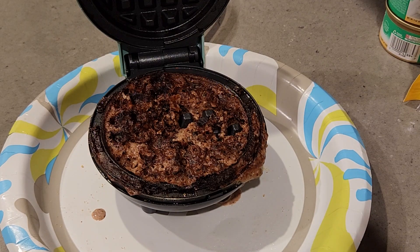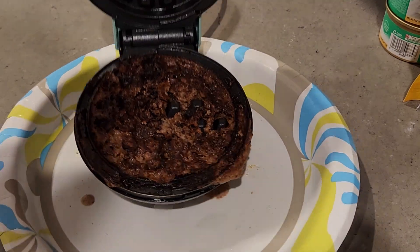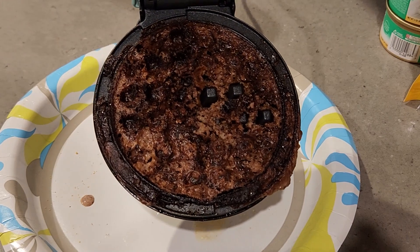You gotta believe this mess. People tell you to do something, and look at this mess I made today. Sorry about my language.